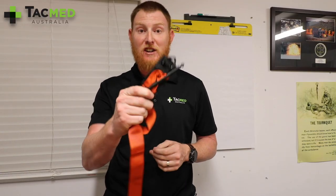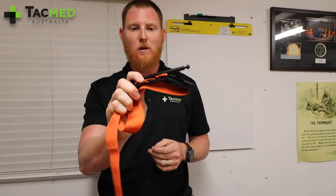Thanks for watching this video on the Generation 4 Soft-T Tactical Wide. If you've got any other questions, feel free to comment below or drop us an email at TacMed Australia. Thanks guys.